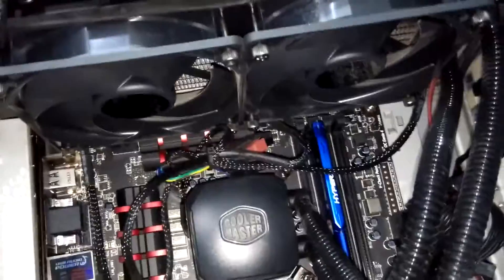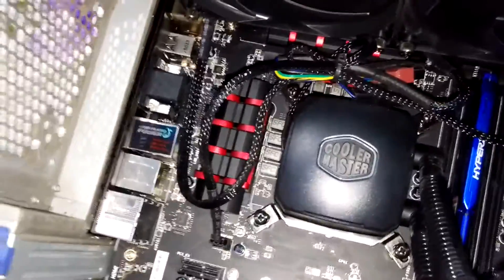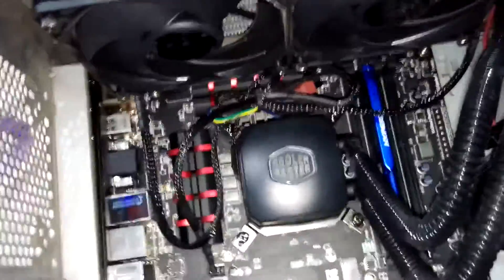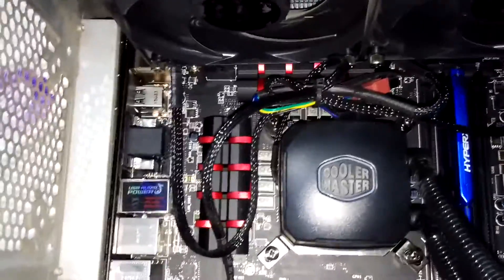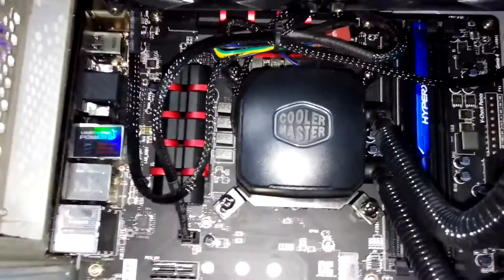The temperatures are good enough for me and the Neptune 240M performance has been really brilliant, keeping the 4.6GHz clock on the 4790K under good temperatures — so that's good.